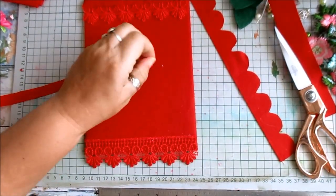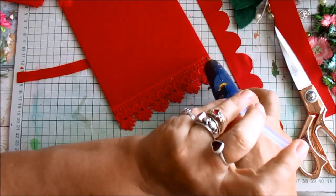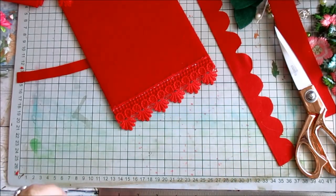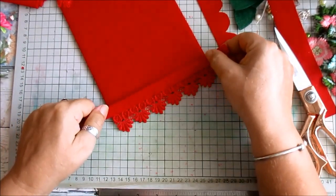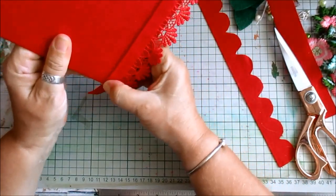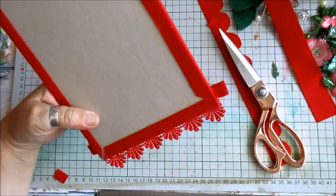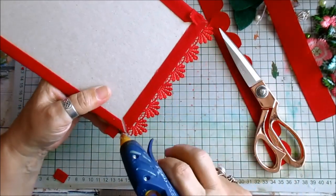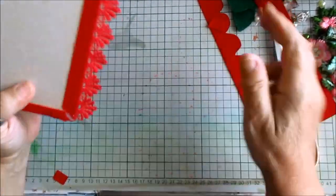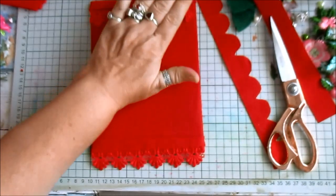We're just going to cover this strip here. Okay, we'll start here then. I'm just going to pop that on there, snip the ends off because I don't need them too big, fold that over, and just get rid of the rubbish. Okay, so that's going to be fine for that now.